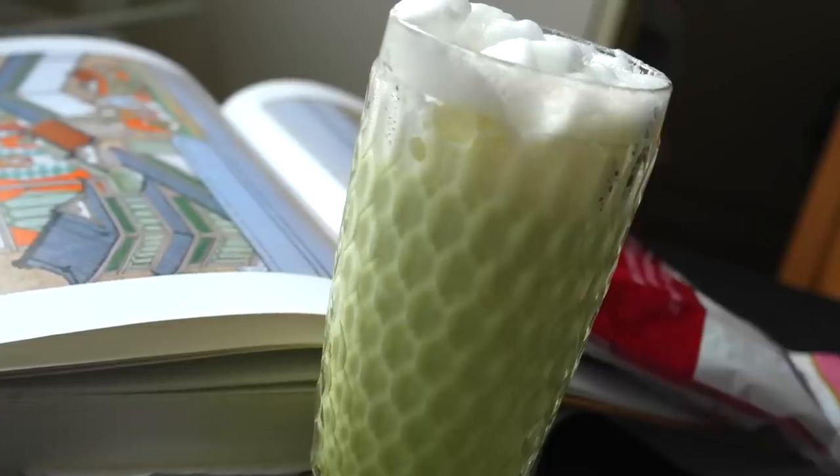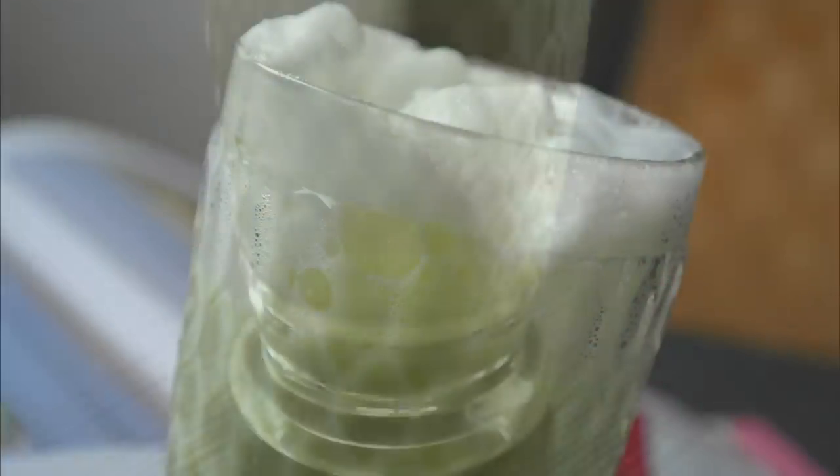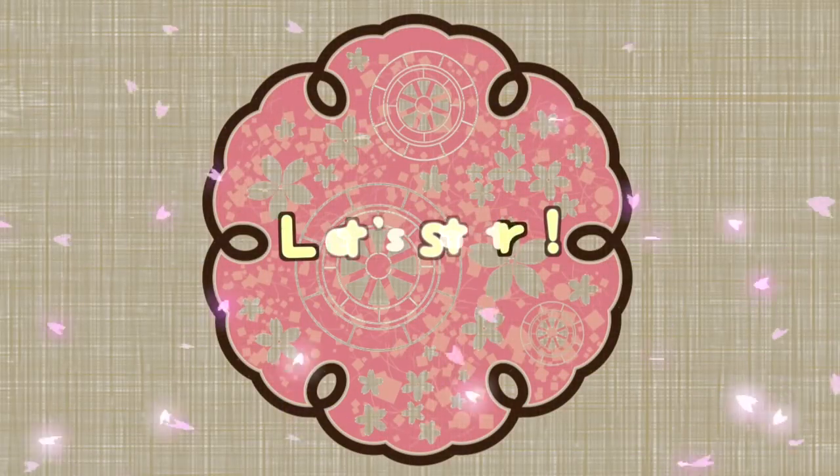Hey guys! Green Tea Latte is a Japanese drink which can be enjoyed hot or cold during all seasons. Let's start!